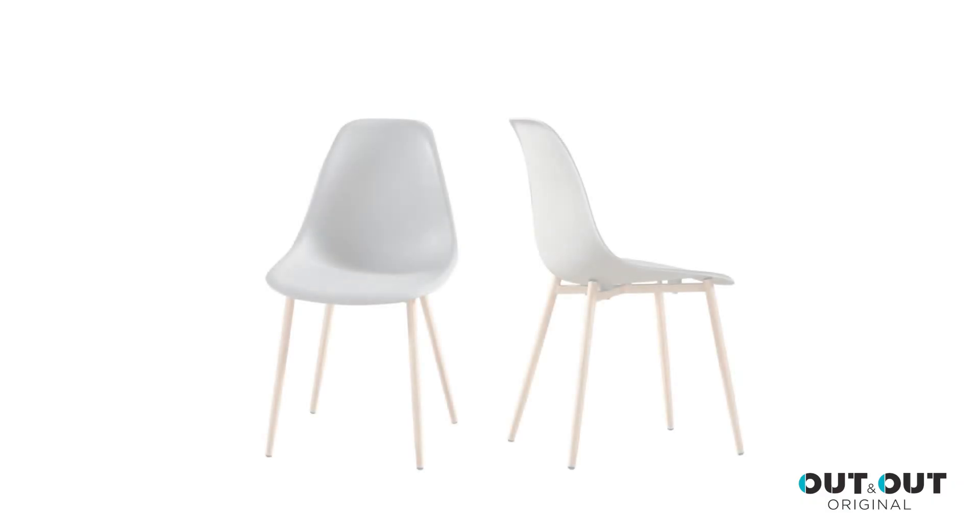It's available to purchase as a set of two, or as part of a wide range of two, four and six seater dining sets.